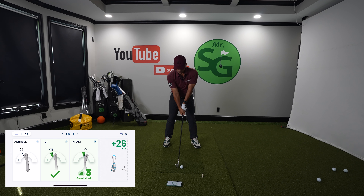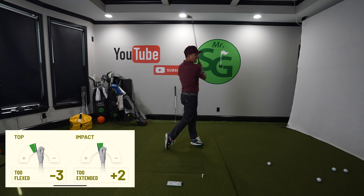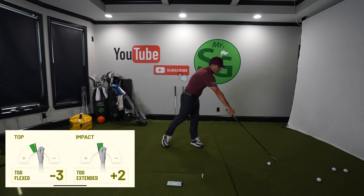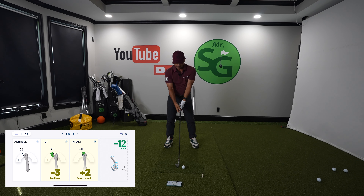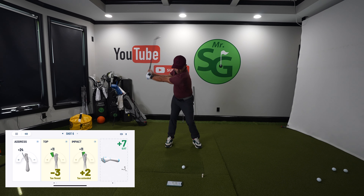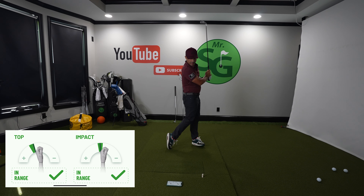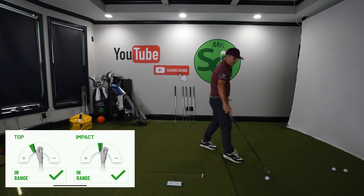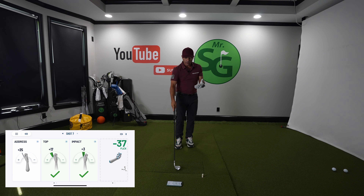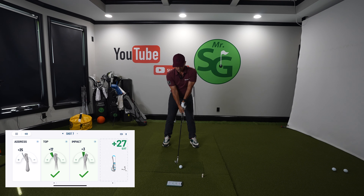Go super slow — as slow as possible. Hold your balance and see how you did. If you didn't get it, you've got to exaggerate a little bit more and feel it even more. Then once you get three, four, five shots in a row, you could do a fuller swing and see if you can achieve what you're looking for.